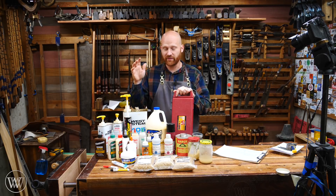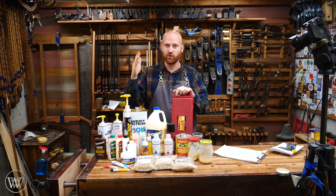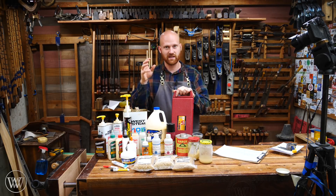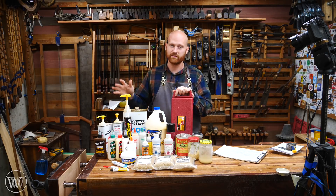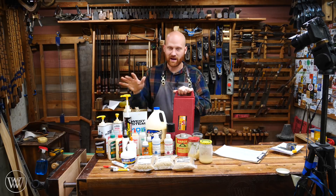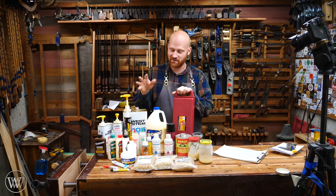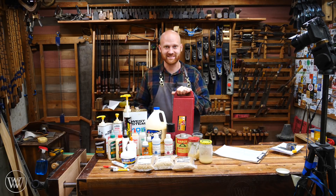Before we go any further into the glues, I do want to say this is a very expensive process. Thank you to those on Patreon, because you've really been helping me out — all told I'm spending a little over $1,000 on glues, lumber, testing supplies, and getting this up and going. I am not sponsored by anyone — this is all stuff I've paid for so I can have a completely unbiased response and not be saying, 'Titebond paid me and their glues really did well.' Let's actually dive in and take a look at these glues.